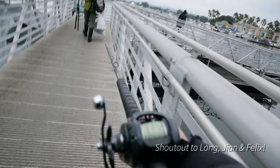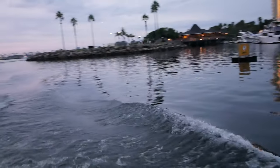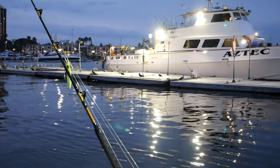My fishing buddies and I decided to go on an overnight tuna fishing trip. The first thing we needed to do was get some bait, and then we would go 60 miles offshore to do some night jigging.